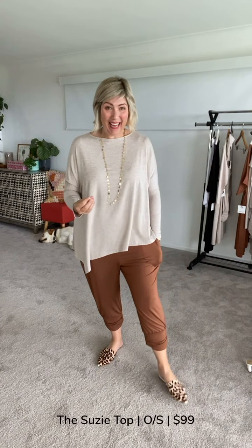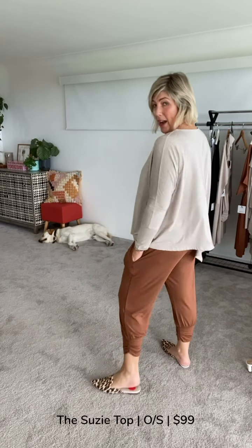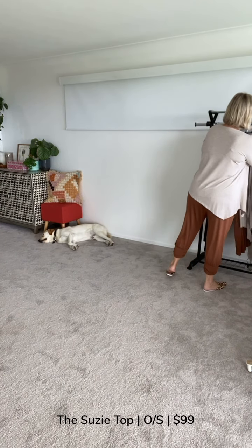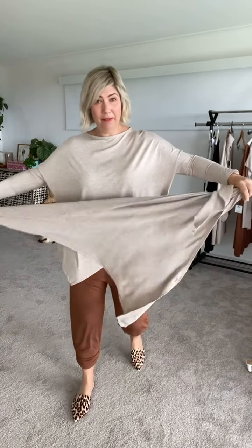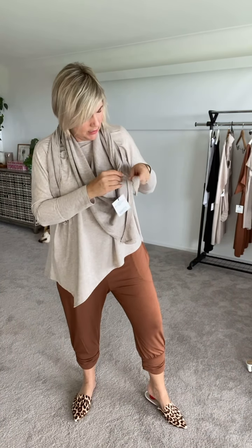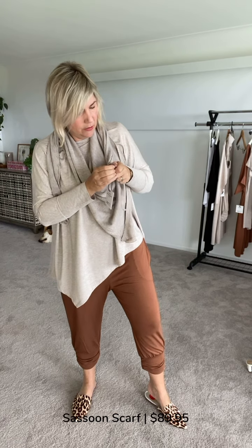For a slightly more elevated look, I now have the Suzy Top on in the new linen mist colorway. With this brand — and I keep harping on about it — I want to demonstrate that you can dress this up and dress this down; your accessories are key. I'm telling the observer I'm in a dressed-up look. We've also got the Sassoon Scarf — the beautiful cashmere and bamboo — my absolute top-pick scarf. I haven't taken the tags off — please forgive me for that!